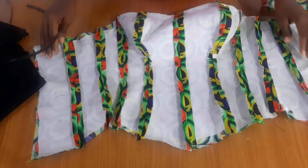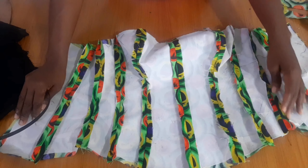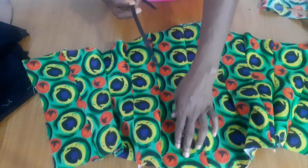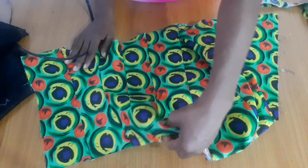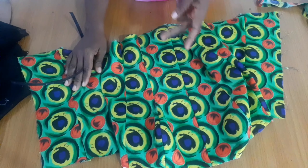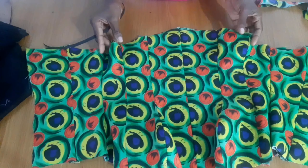One thing you have to know is that the seam lines act as a guide for your boning, but you can also create boning channels on them. So for example, this is my first point — I can create a boning channel here and another boning channel here. It doesn't necessarily have to be just on the seam lines.